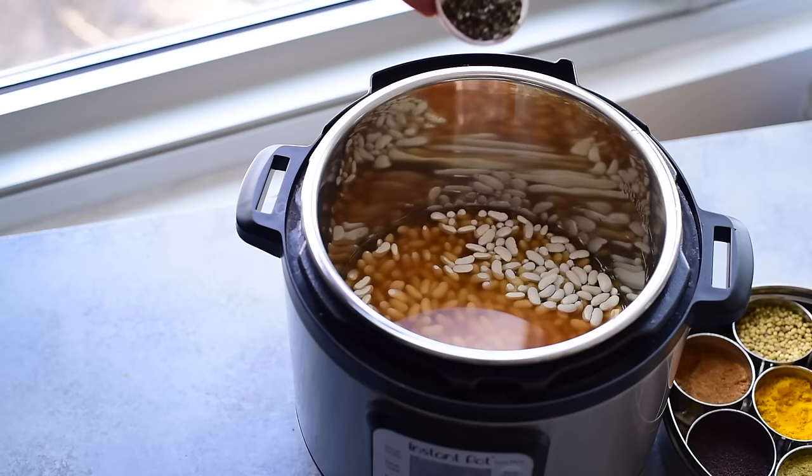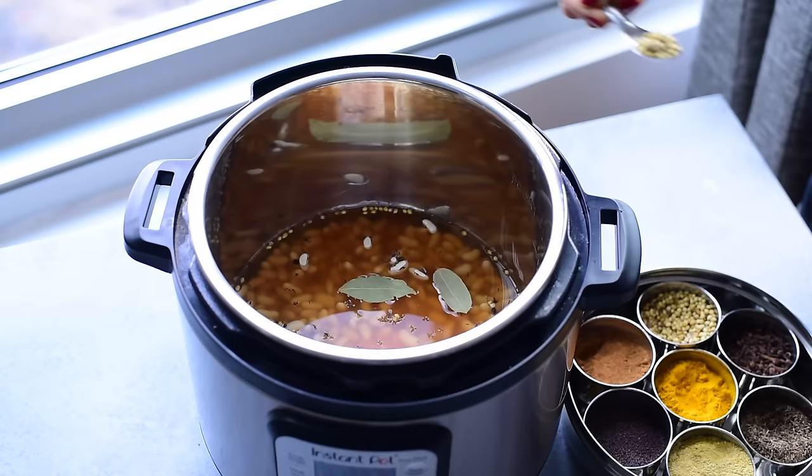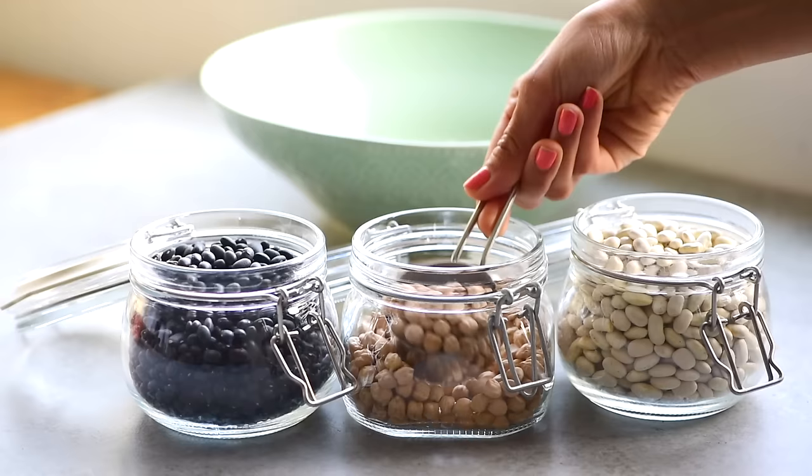Feel free to add other seasonings to the water and beans — whole black peppercorns or freshly cracked black pepper, bay leaves, fresh herbs like oregano or thyme, cumin seeds, coriander seeds, chopped garlic, onion, or carrots. There's a whole variety of things you can do to spice up your beans, so try to experiment the next time you make a pot.